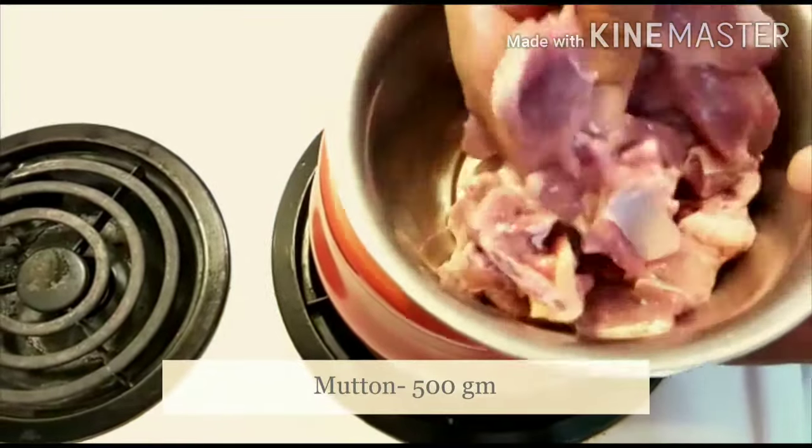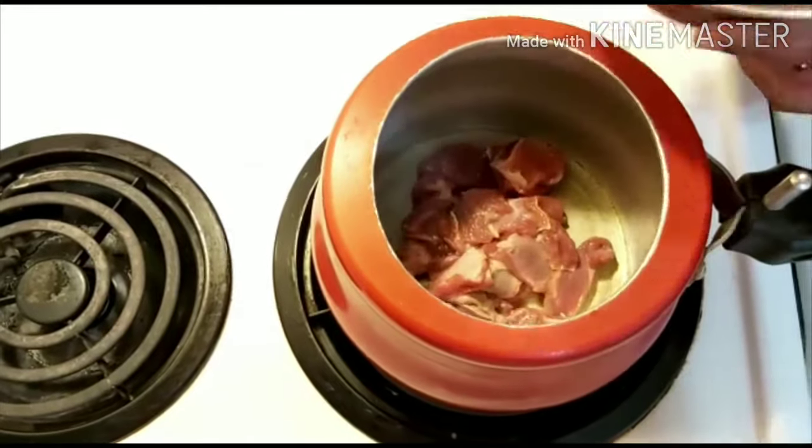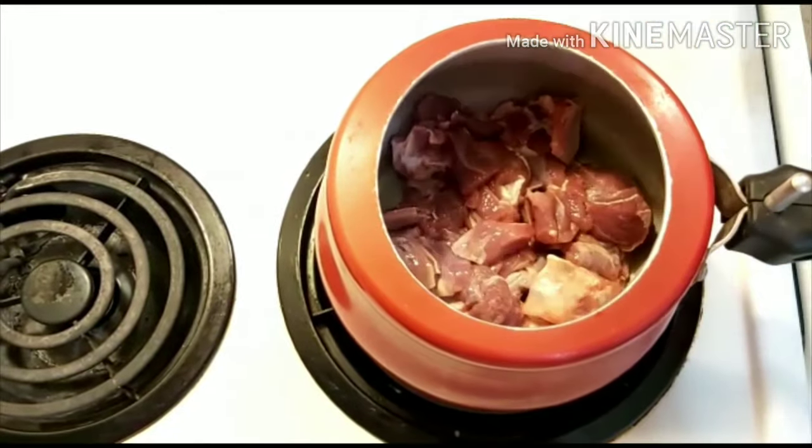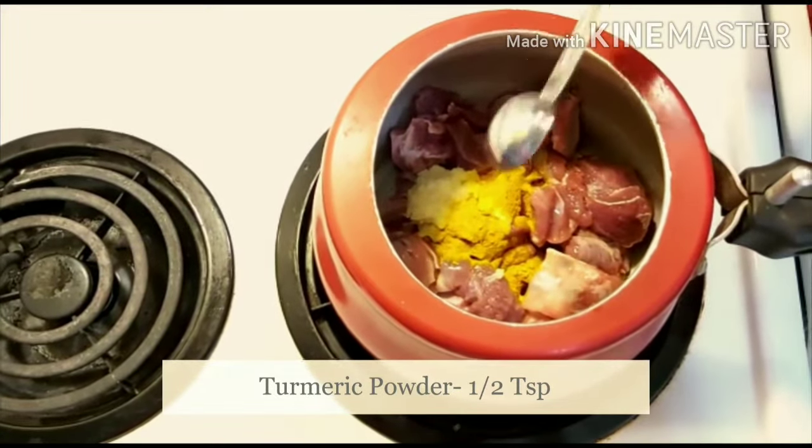First, let's clean the mutton and put the mutton in. Now put the mutton in a pot. Put the mutton to paste and place the mutton in the pot.